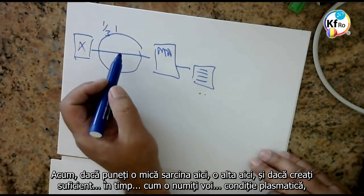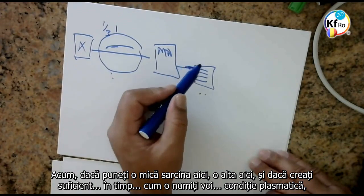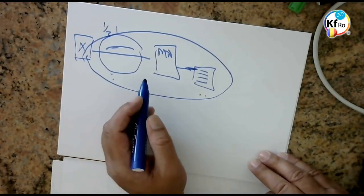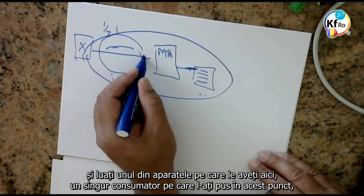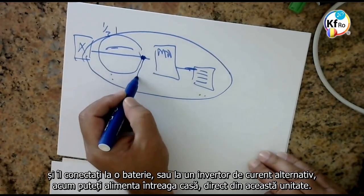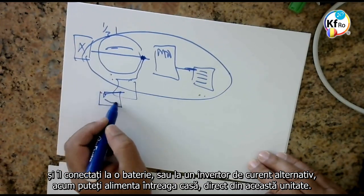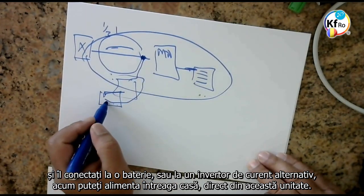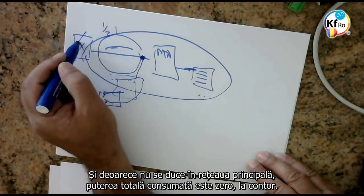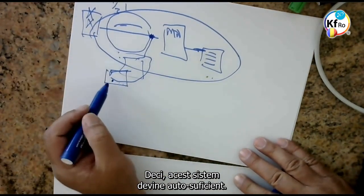Now if you put a small load here, another load here, and you create enough in time what you call the plasma condition, and take one of the appliances which you have here, or a single appliance you especially put in that point, and connect it to a battery or to an AC inverter. Now you can supply the whole house directly from this unit, and because it doesn't go on the main line, your total power supply consumption is zero on your meter. So the system becomes self-sufficient.